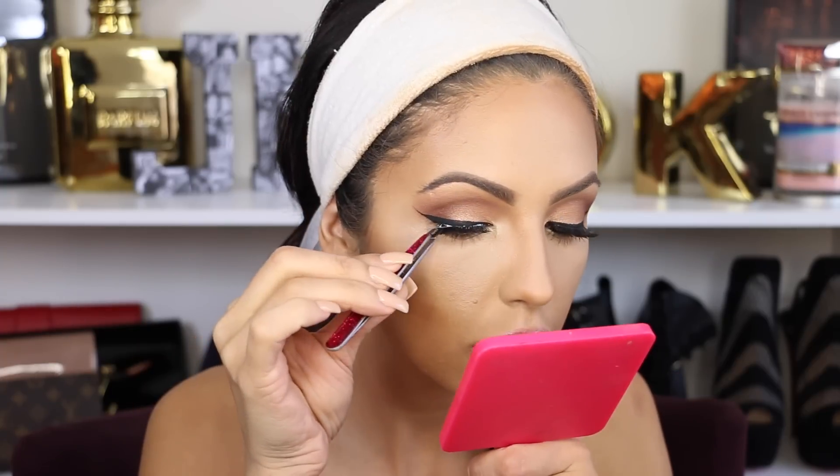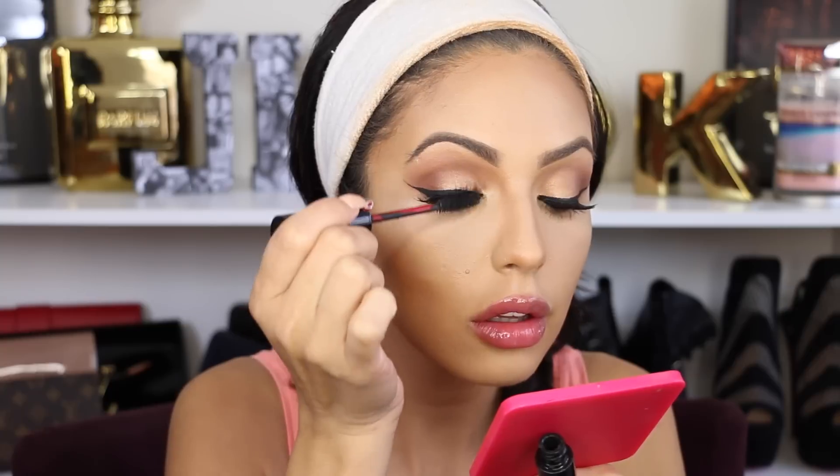When you're done with your eyeliner, you can choose whatever falsies you prefer. I'm using ones that are not very dramatic — they look very natural and I really like how it goes with the look. This is how I did my eyes with this palette; I hope you like this mini demo.